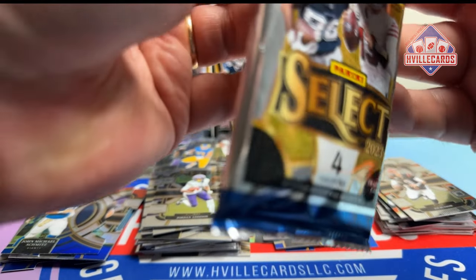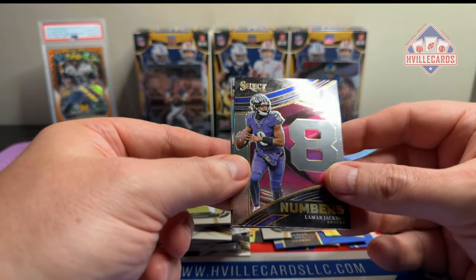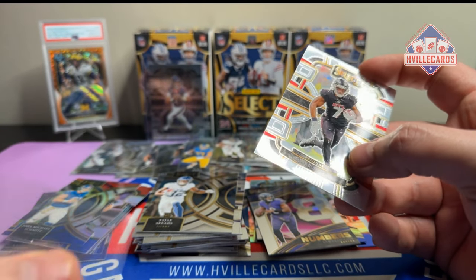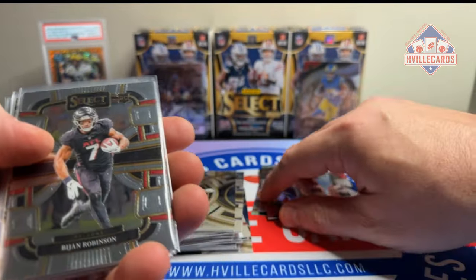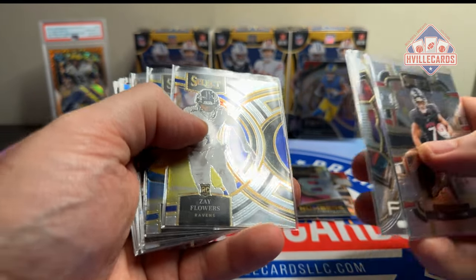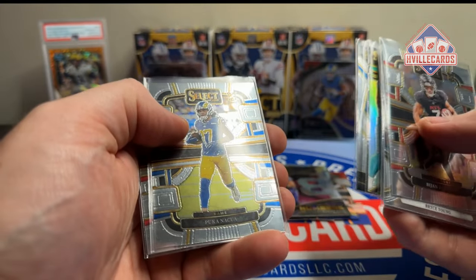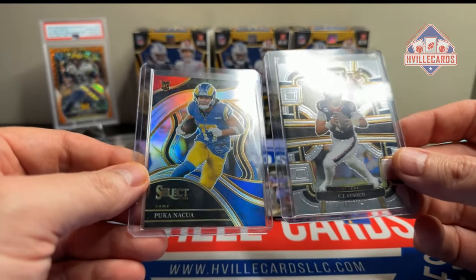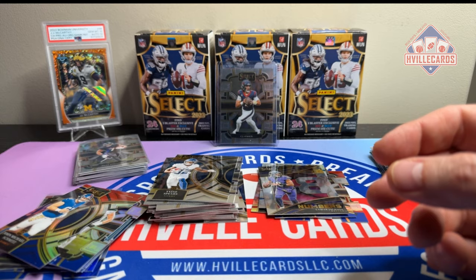Last pack — what are we going to end with? Mr. Swift. Swifty. Lamb Jack Numbers. Tajae Spears. And another Bichon. So there you go — what do you think of this product? It's select, it's nice, there's nothing you can say bad about it. Bichon, Young, Flowers, Puka, another Flowers, Laporta, Tua, Bryce, Anthony Richardson, Puka, another Bichon. I think these will be the biggest two: Puka die cut club level red and blue, and the CJ Stroud base. And here's our numbered card.